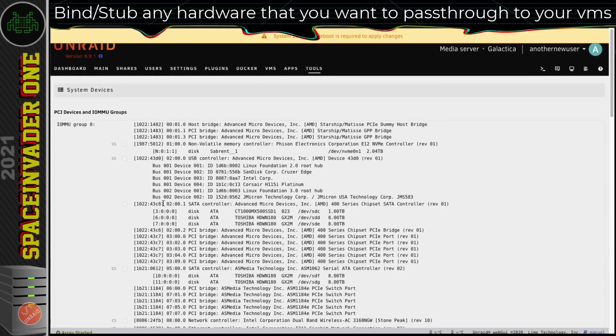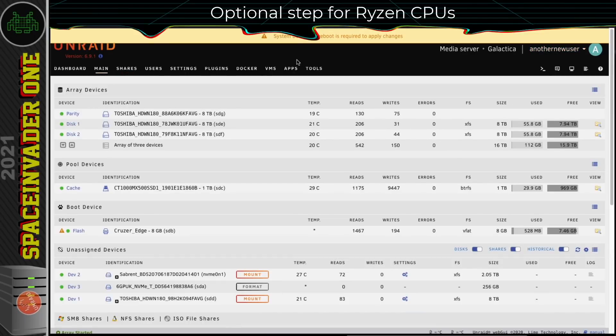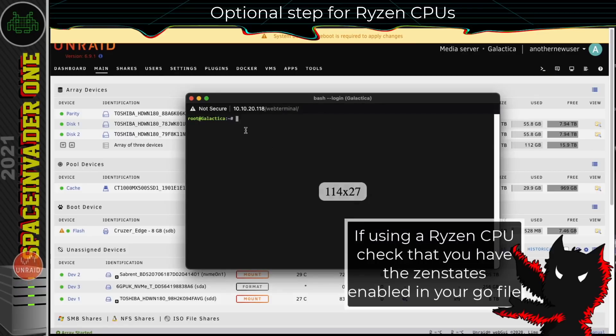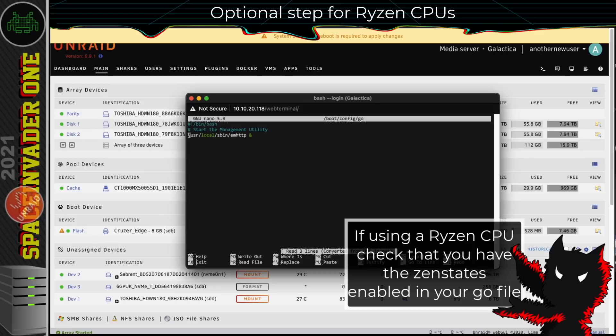Unraid now suggests we reboot the server. But before doing that, because this server's running a Ryzen CPU and before I had an Intel CPU, I'm going to add a line to the Go file on the flash drive called ZenStates. To do that, open a terminal window and type: nano /boot/config/go. I'm going to add this line — which you can find in the description — which enables ZenStates. This prevents what happens with some Ryzen servers where, when left idle for a while, they'll freeze. So if you've got a Ryzen CPU and you're swapping from an Intel, I'd suggest putting this line in your Go file.